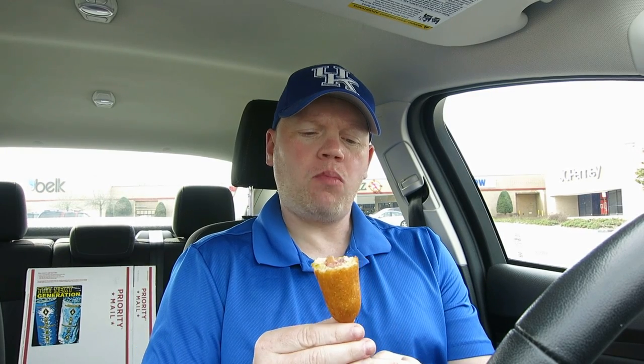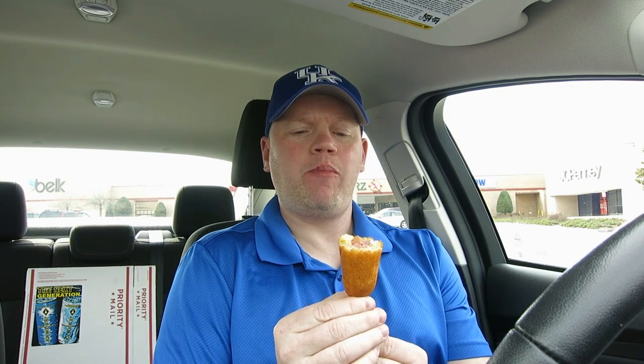It's still pretty good. I think the main problem with this corn dog is the bread on the outside is not as good. Still, it's pretty good — I ain't gonna lie — it just falls short of that awesome Sonic corn dog.